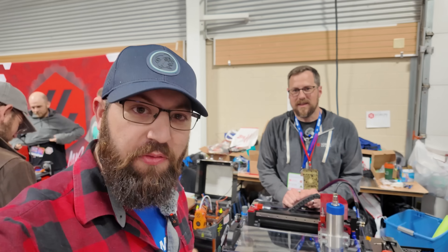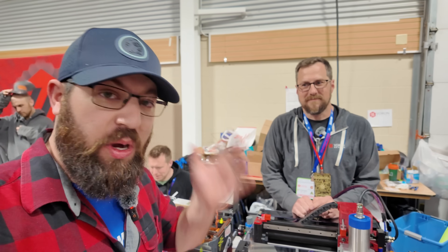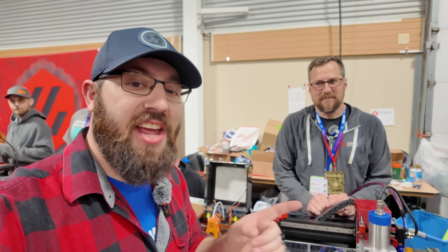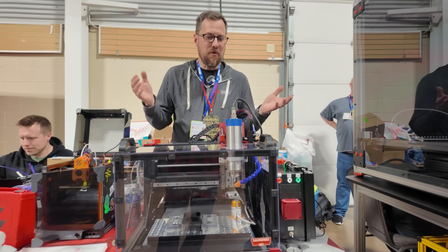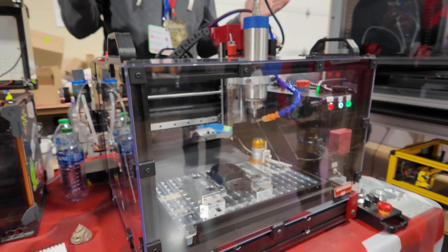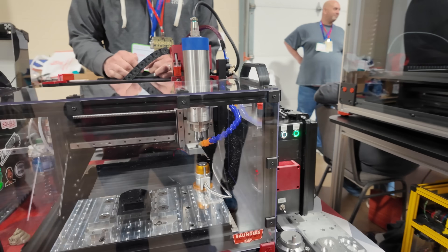It's always a good day when a new Voron is announced, and today we have something a little bit different, because this isn't a 3D printer from Voron — it's a CNC machine called the Cascade. Doug here is going to tell you more. This is the Voron Cascade, a project I've been working on for the last two years. We brought it here to RMRF to show it to people in anticipation of a release later this fall in 2024.